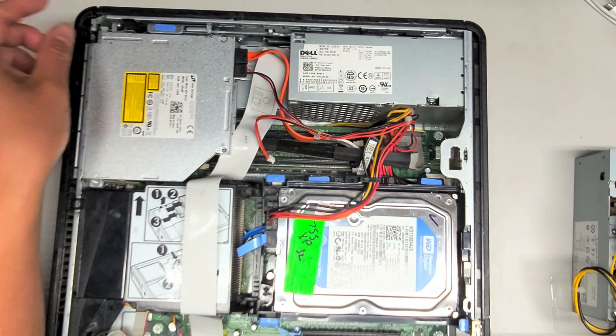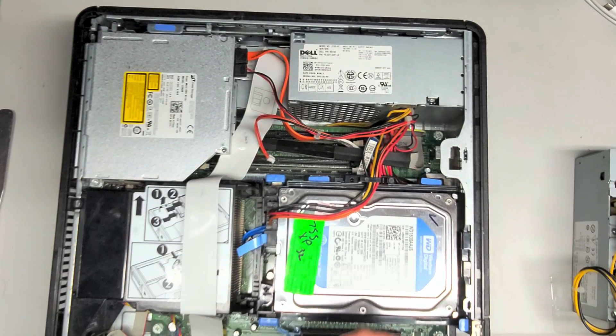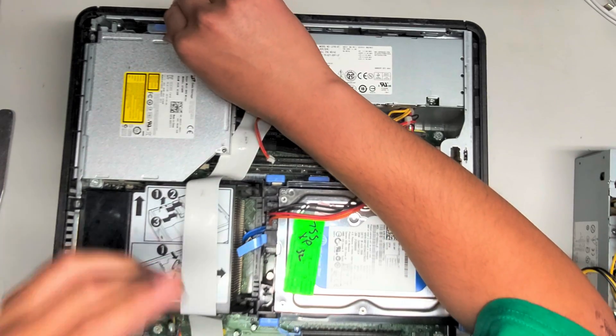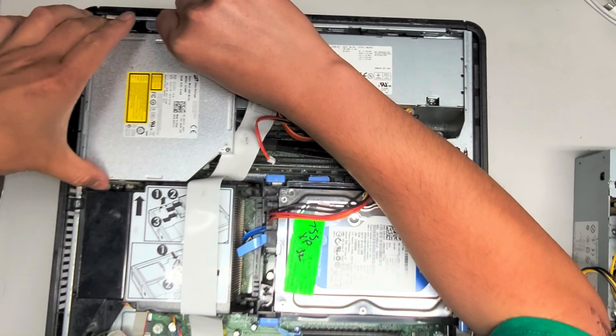There's this little blue pull tab here. When you pull this up, you can slide these out. Let me try and move my right arm over. It's kind of painful, but pull this latch up, then you can slide the CD drive back.